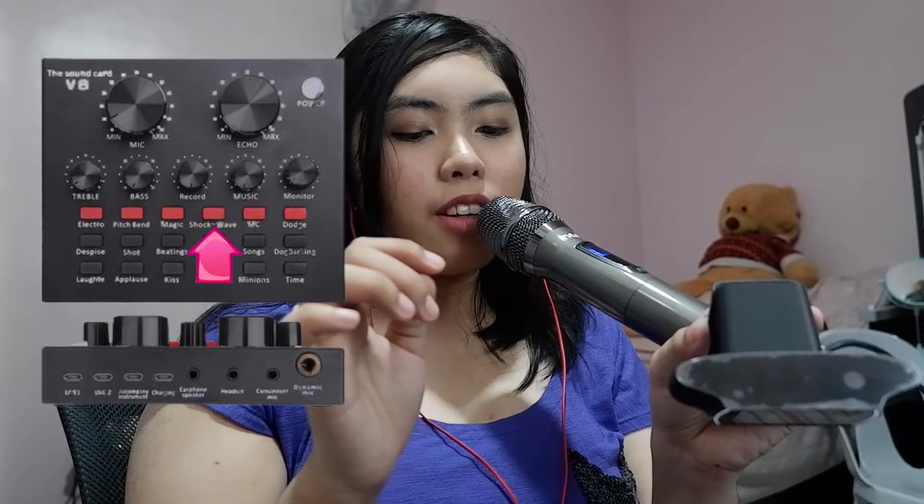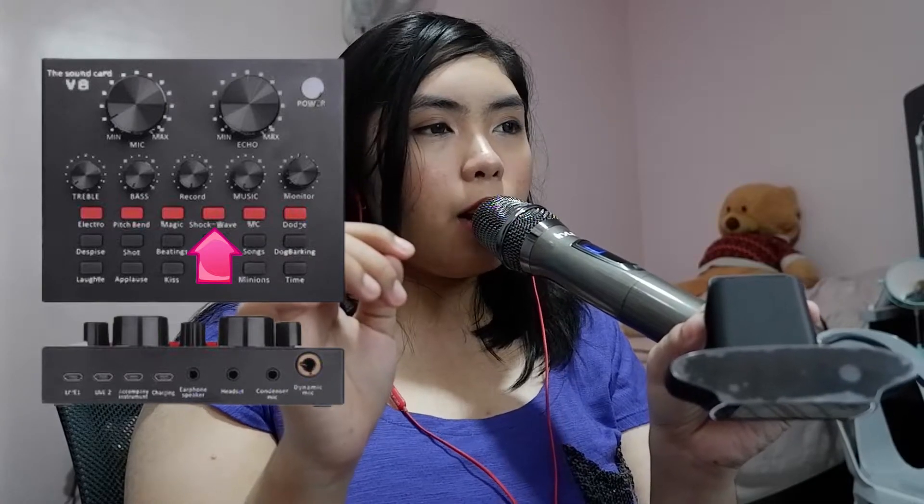There's also a 'Shockwave' setting. What is this Shockwave? It's putting a lot of effect on my voice!